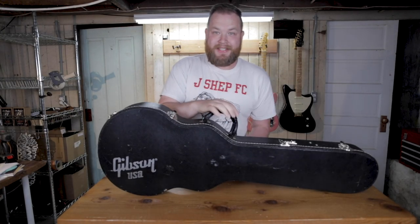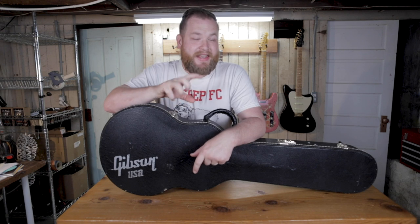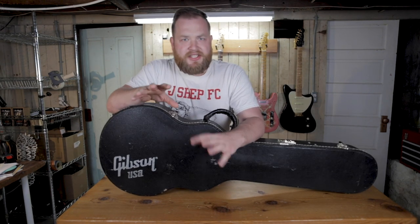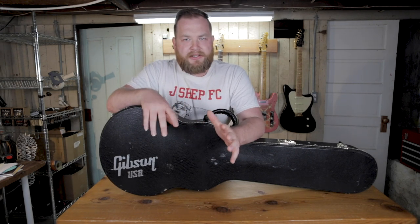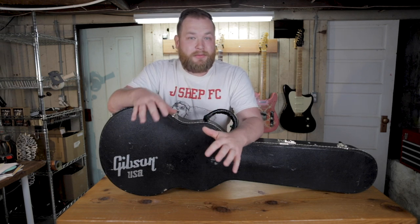Look at this thing. If you know me and if you know this channel, this is not a kind of electric guitar you see that much on this channel. But here's the question: is there secret knowledge or are there secret tricks that you don't know about for buying guitars that help you find cool guitars in real life for reasonable prices?